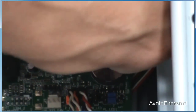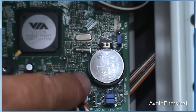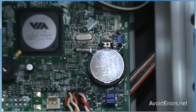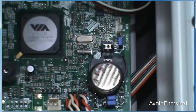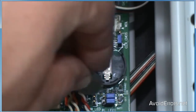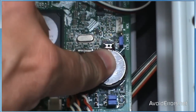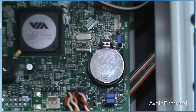Since we have the computer open already, I'm going to take advantage of this and remove the battery — you should do the same too. When you remove the battery, make sure you leave it out for 20 to 30 minutes. Wait a little while and then put the battery back. Now when you turn your computer back on and go into the BIOS, you should be password-free.